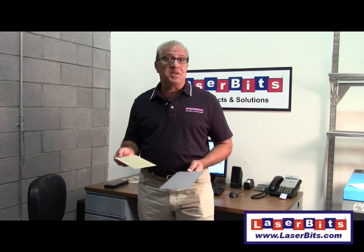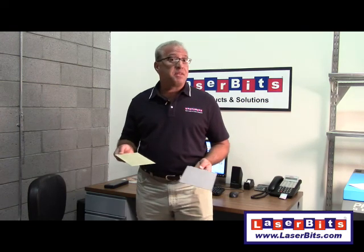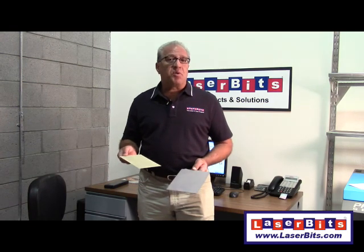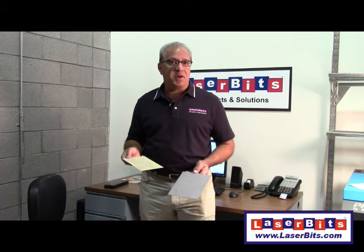Hello, and welcome to the LaserBits YouTube channel. Today we're going to be talking about Cermark and Thermark. Both of these products allow you to create black markings onto stainless steel, chrome, and other metals using your laser engraver.